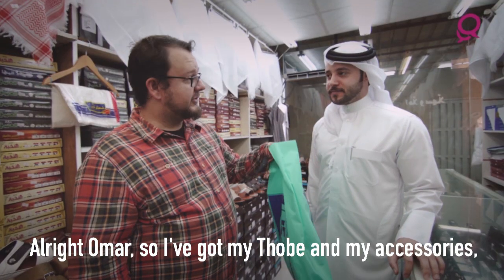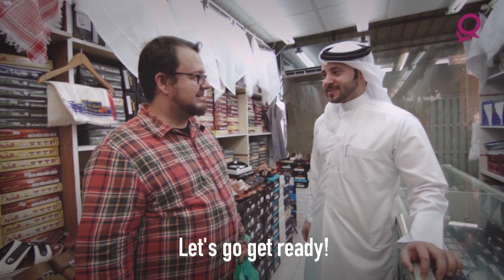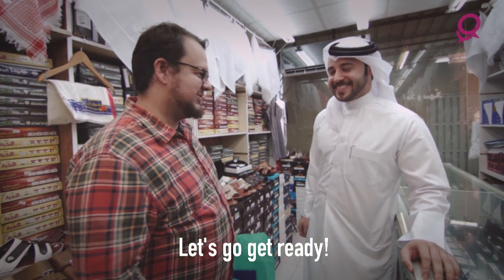All right Omar, so I've got my thobe, I've got my accessories. What do I need to do now? Let's go get ready. See you guys.